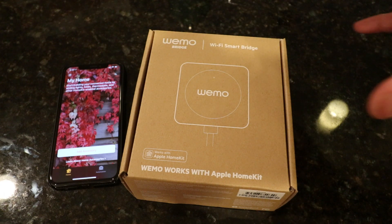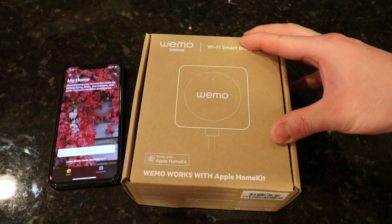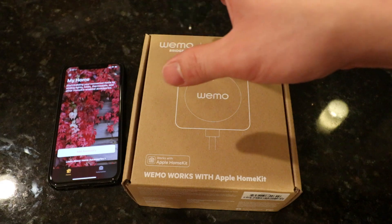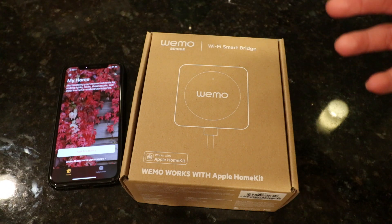Now if you guys remember, Wemo came out with their light switches very early in the game. They were one of the first players to announce plugs and light switches, so none of that technology was really built around Apple's HomeKit. This is where the smart bridge comes into place — it integrates the two of them so that they work seamlessly.